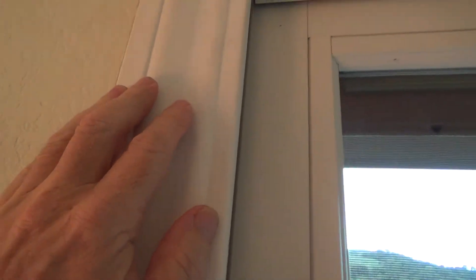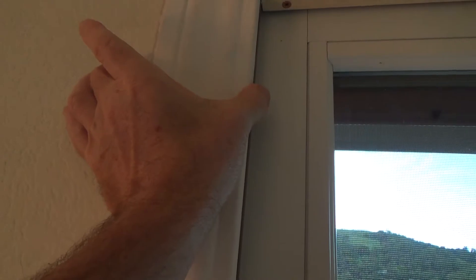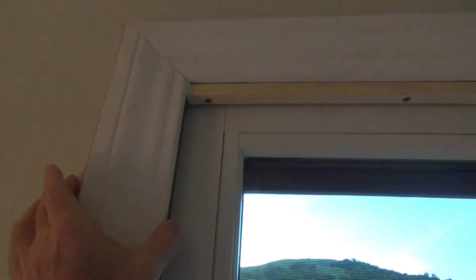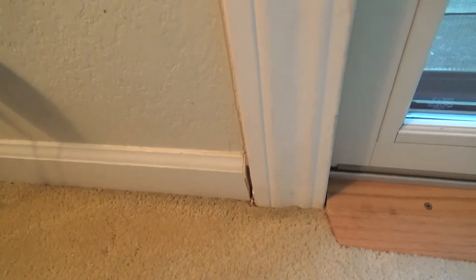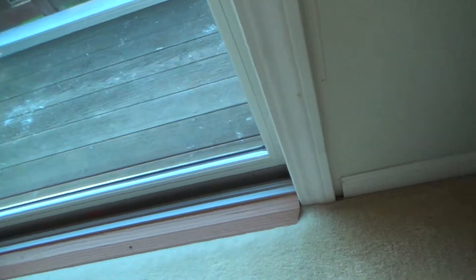I would still recommend caulking it, because if you paint this trim without caulking, you're always going to have that black line up there — and that looks kind of hokey. So I would recommend caulking that. As for the casing, if you measure later and decide you want wider casing, go to the store and see what they have. Maybe the only thing you'd have to do is cut your baseboard back just a little bit to line up with the new casing.